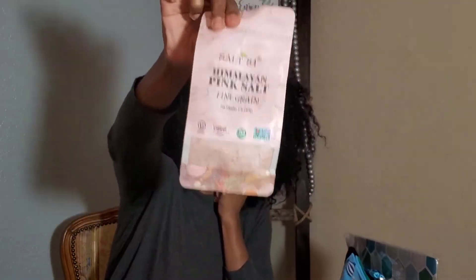You all know I'm big on ingredients when it comes to food in the kitchen. Salt 84 — Himalayan pink salt. Fine grain, vegan certified, non-GMO verified, kosher certified. This is a one-pound bag of this amazing salt for $1. This will retail you easily in a health food store at $8 plus. This is good quality stuff — $1 at Dollar Tree.